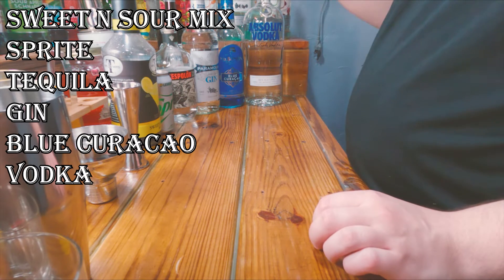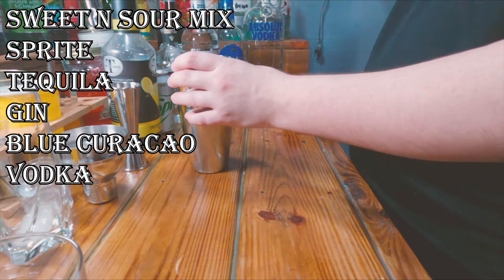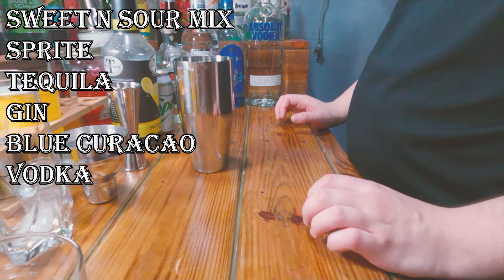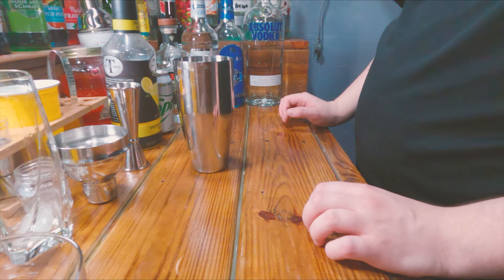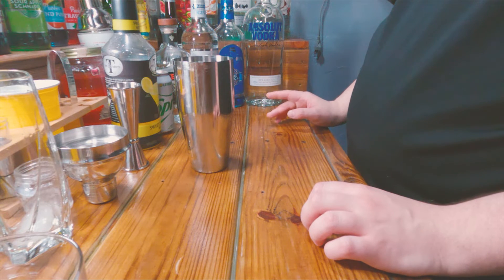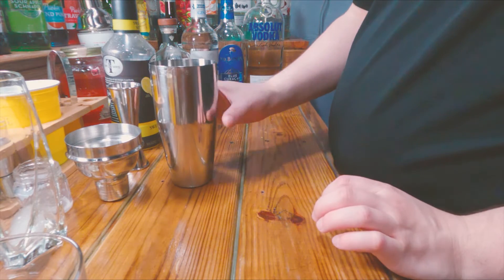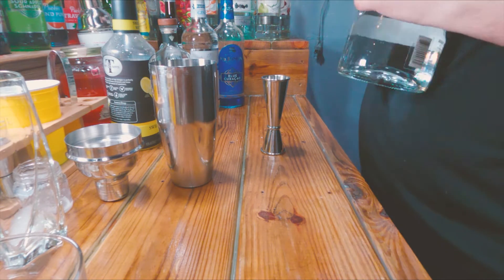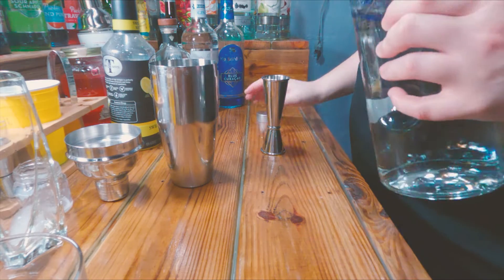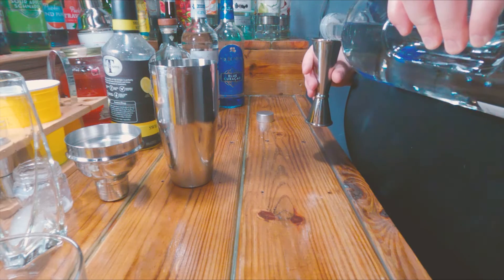You can go higher proof if you want, but it'll literally become an adios motherfucker if you go higher than about 80 or 90 proof. I do have 190 proof but I'm not touching that if I can get away with it. So let's get down into making this — you need an ounce of all the base spirits: vodka, gin, tequila.